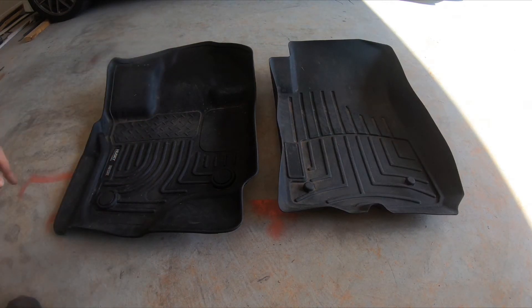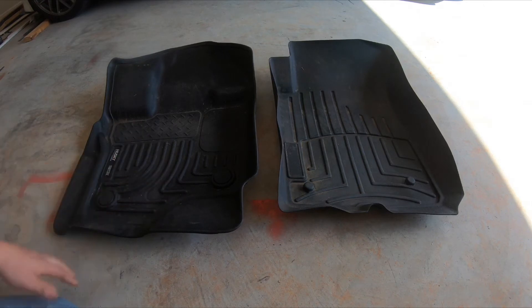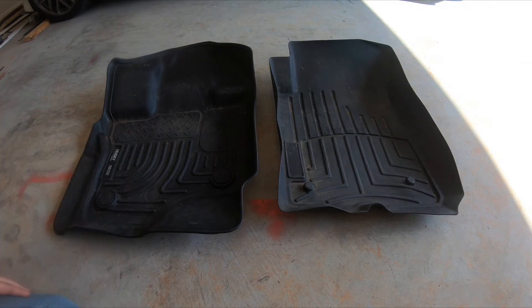The part where your foot goes has a different texture than down below, which is a little nicer than with the WeatherTechs. The WeatherTechs have real deep lines so your foot can fall into the groove, which does sometimes get annoying. With the Huskies it's got a diamond plate texture at the bottom where your foot is, so you don't slide around as much and there's no groove for your foot to slide into.